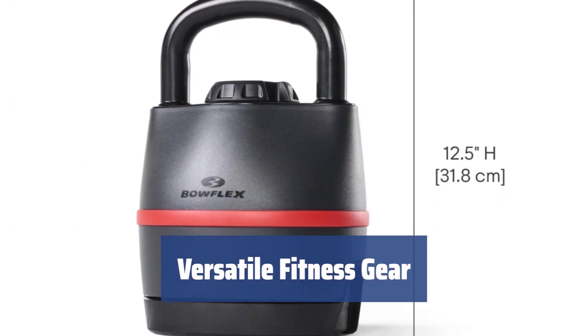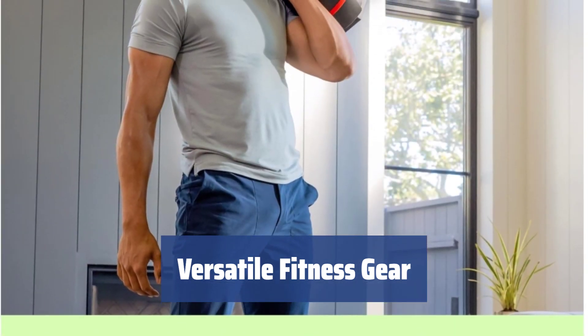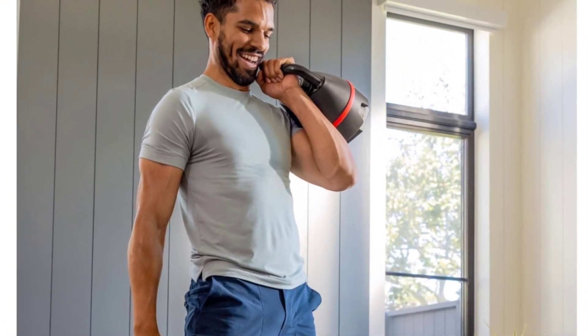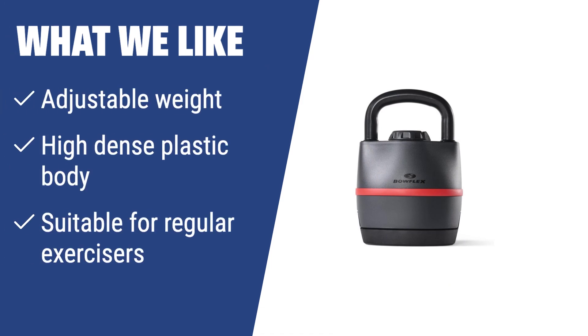The Bowflex SelectTech Adjustable Weight Kettlebell is suitable for people looking to get in shape and for regular exercisers. Its adjustable weight increments make it a versatile and convenient fitness tool for a wide range of users. What we like: The Bowflex SelectTech with adjustable weight allows you to customize the weight according to your needs. Its high-dense plastic body is comfortable to use, making it suitable for regular exercisers who want to get in shape and exercise comfortably.